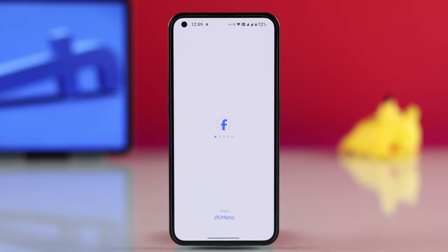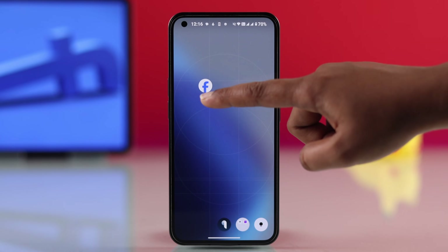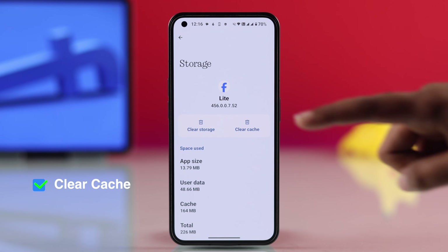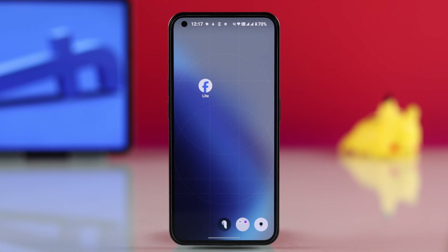If the problem continues, try clearing the cache for Facebook Lite. Just tap and hold the app icon, tap the info button, go to storage and cache, and tap clear cache from here, because this often fixes many issues.